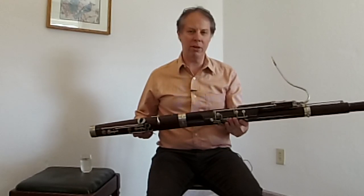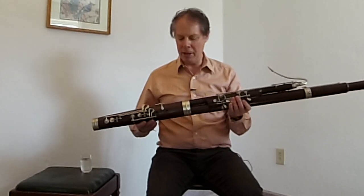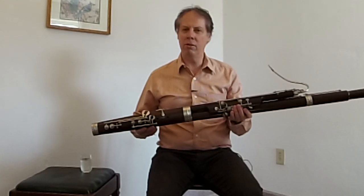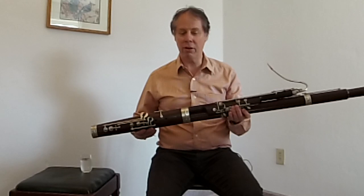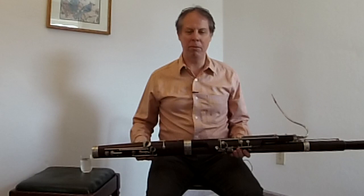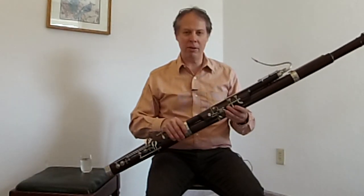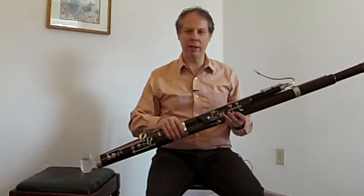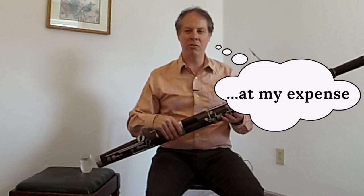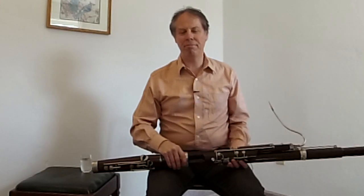I'm thinking of doing a series of these videos — just me trying to figure out how to play this thing. My next step is to get a method book of some kind or a fingering chart, because a method book usually keeps me on some kind of a course. We'll see what happens. Thanks for tuning in — I hope you enjoyed this video, or at least got a few laughs out of it.